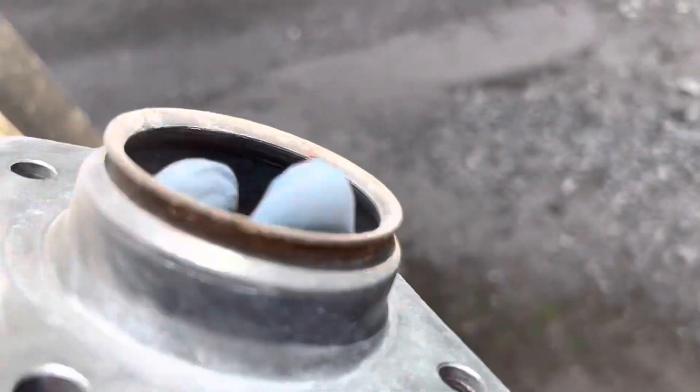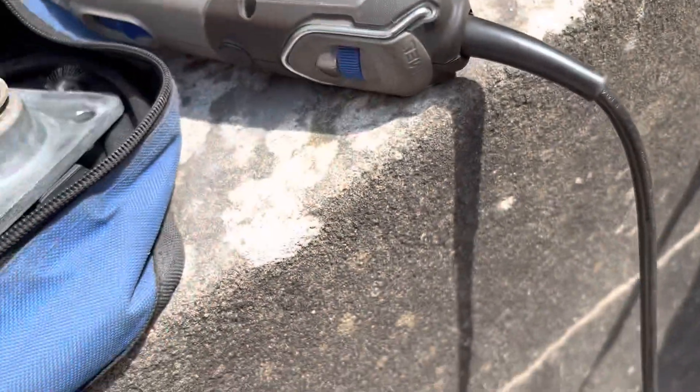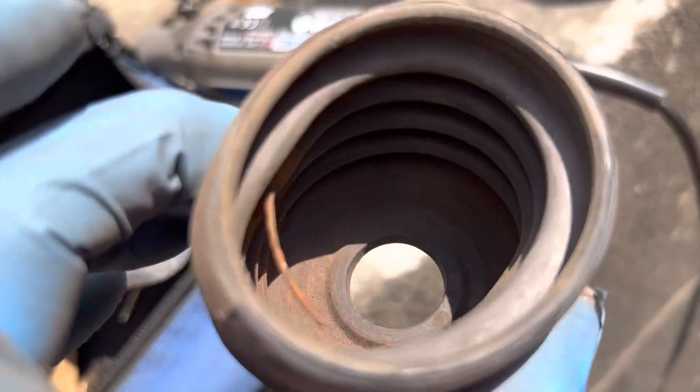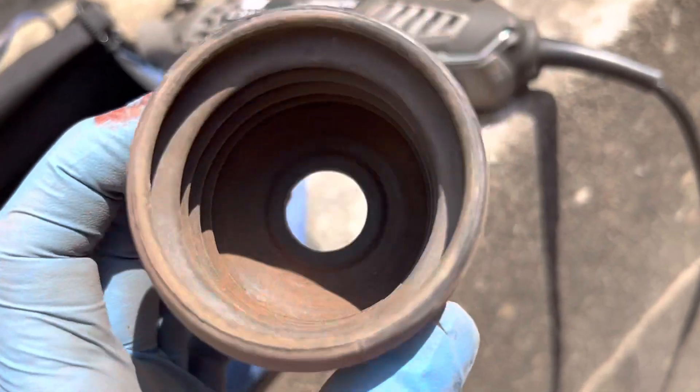I'm going to take all of this to pieces and make sure that we thoroughly clean all of that. We'll be using a Dremel tool to get in there, just using Dremel tool brushes. There is actually a spring inside there which I'm not sure how we're going to de-rust — might have to pop that in a rust bath.